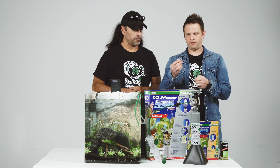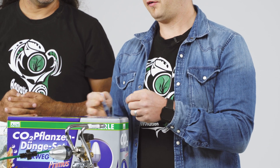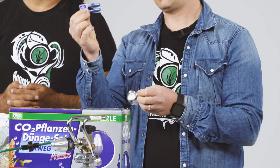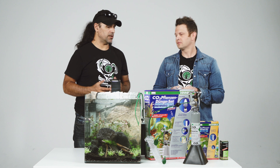You have some liquid — like an indicator. This liquid at the start is blue. Blue means no CO2 in your tank. Green is the perfect level of CO2 in your tank. And when this liquid gets yellow, then it's too much CO2 in your tank. So you can check easily how much CO2 is in the tank.